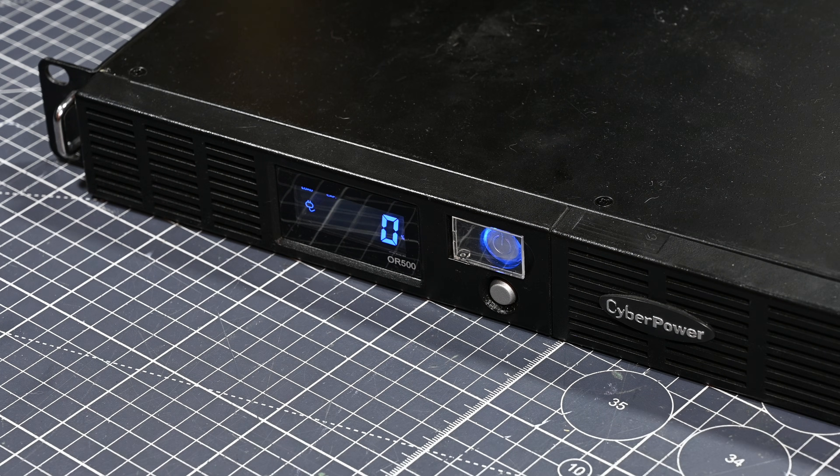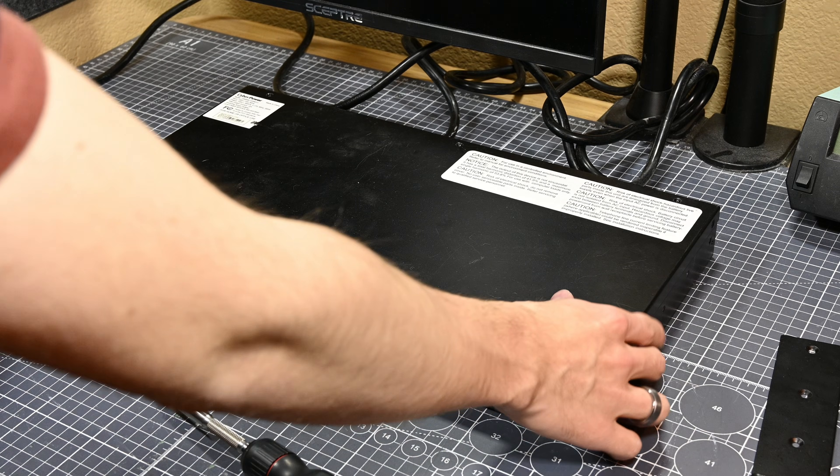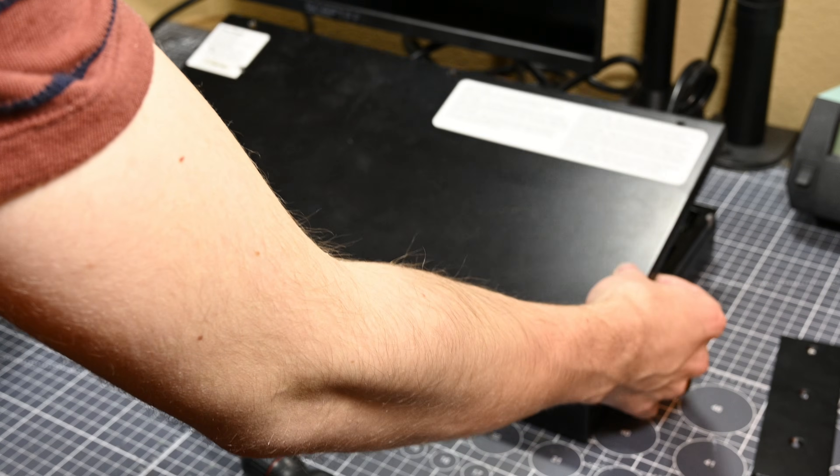Starting out with the smaller CyberPower UPS, the issue with this unit is that when plugged in it acts like it's charging, and the charge percentage very slowly increases. However, the moment it's unplugged — even if I let it go above 70% charge — it dies, and when plugged back in it's back to 0% charged. Based on what I could find online, this is standard behavior for this model when the batteries are completely destroyed, so let's take a look at what batteries it uses and see if we can get some replacements.